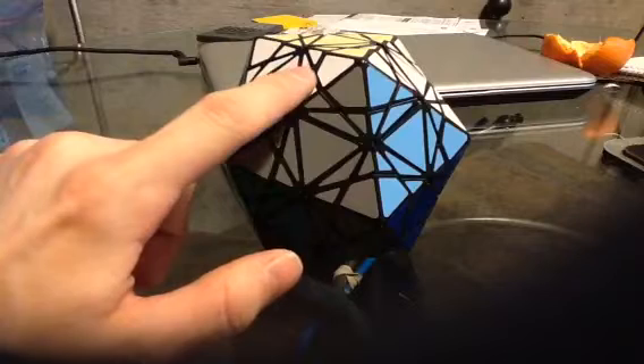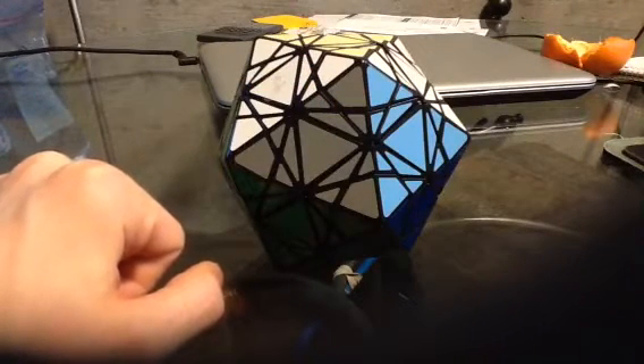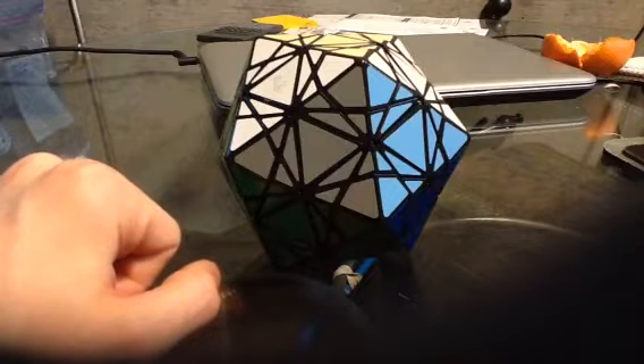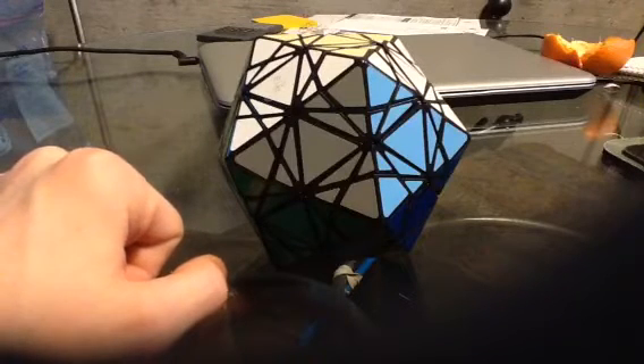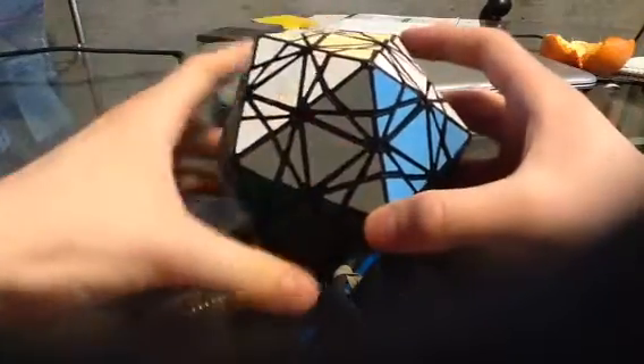Hello, YouTube! This is going to be a video on how you can three-cycle these tiny two-colored triangle pieces on Eitan's Star. It's the same sequence of moves we would use on the Bauhenia dodecahedron and the pentagram. So I will show you how to do that.